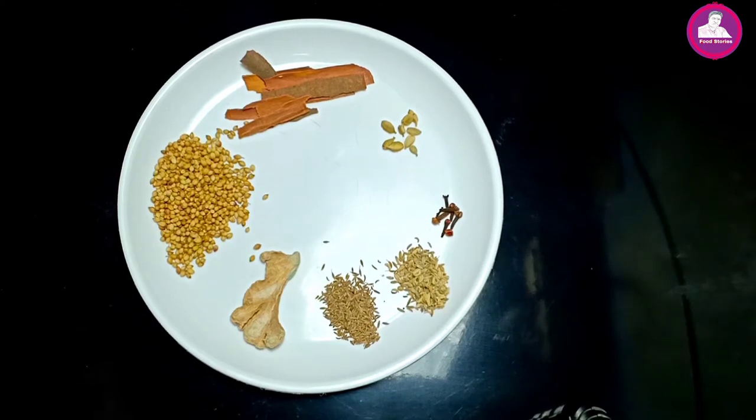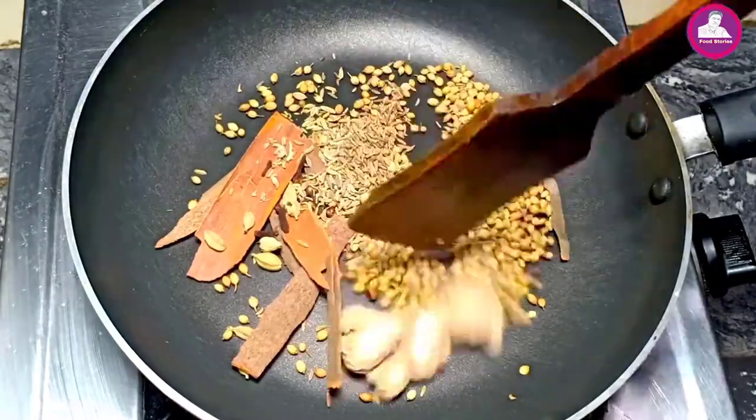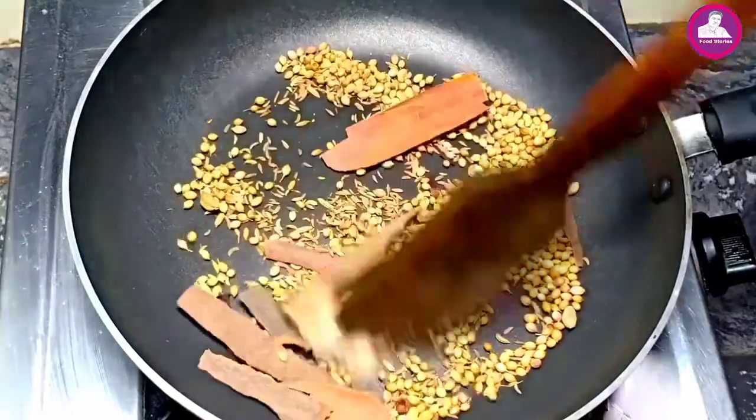Now we have to mix in a fry pan. We will mix in a small bowl. If we mix in a small bowl, it will mix in a small bowl.